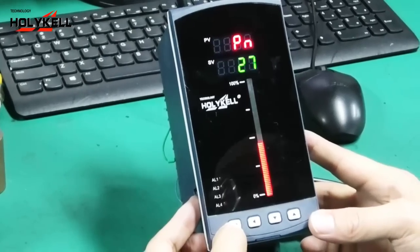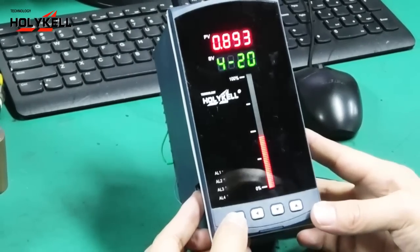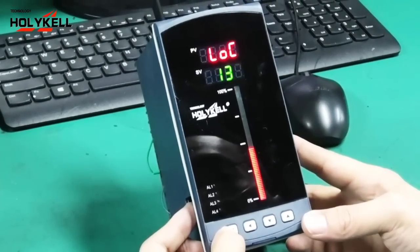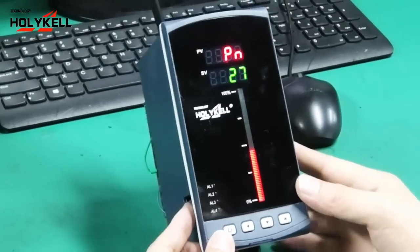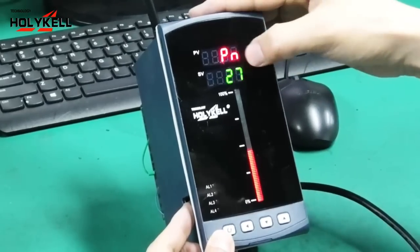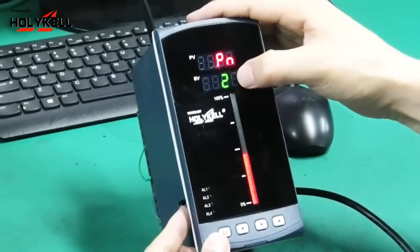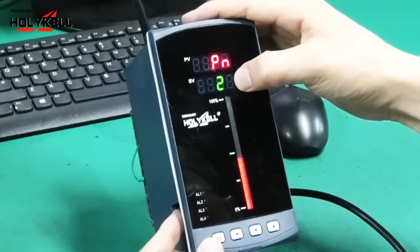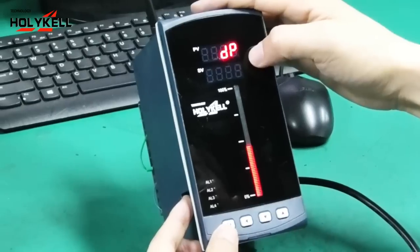Continue with a long press of the button to enter the second-layer menu. Here it displays P24, which means 4 to 20 milliampere signal input mode.